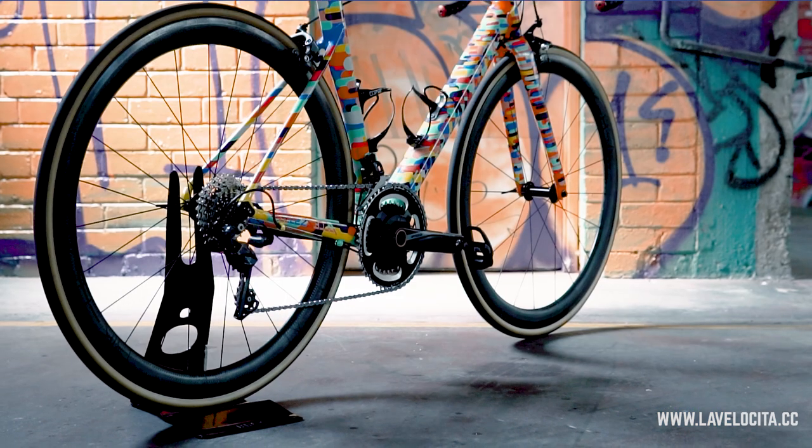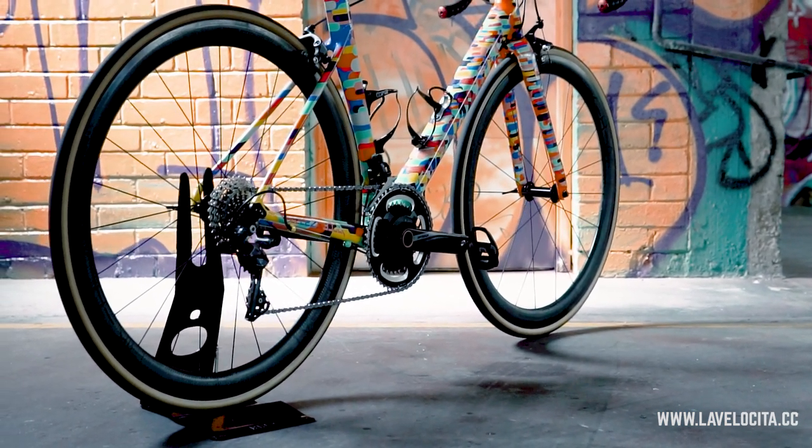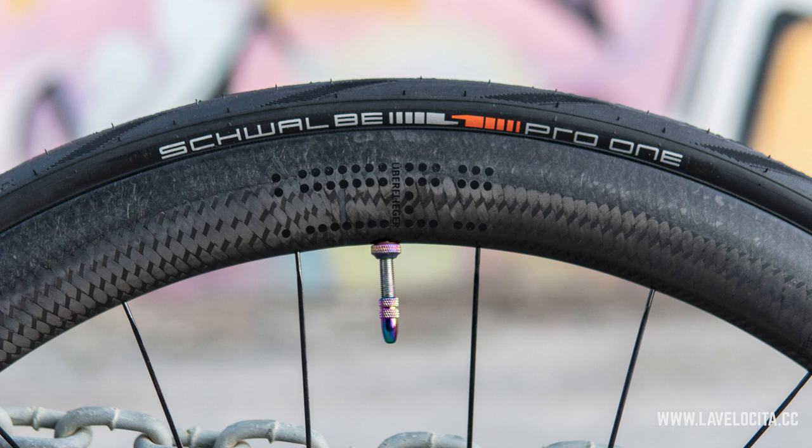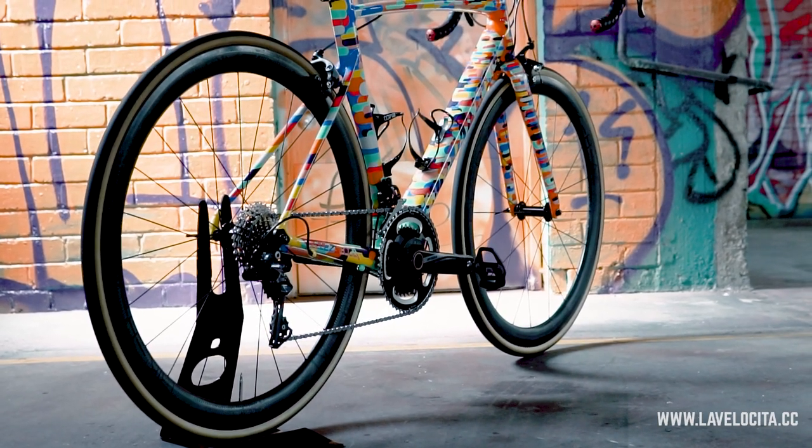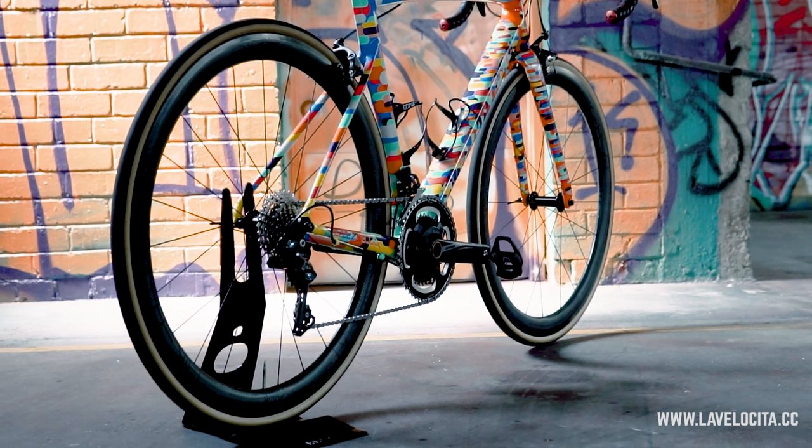BikeBeat does claim the wheels are tubeless-ready, but I had a nightmare of a time getting them set up with a set of Schwalbe Pro 1 V2s. They just wouldn't seat and dropped off the bead immediately without constant pressure. I got one wheel set up at home, but had to take the other to a bike shop where it took two people combined to get them up and working. When BikeBeat heard about the problems, they said most customers have a very good experience as long as you're using recent tires. That's just their feedback, but for me the tubeless was pretty bad. Tubeless is just a random number generator sometimes — with my particular setup I got something pretty annoying and ended up abandoning it.